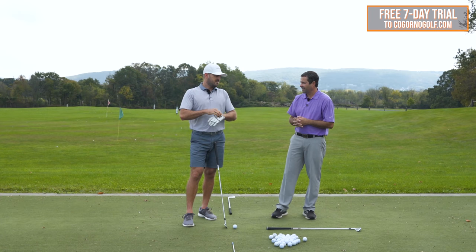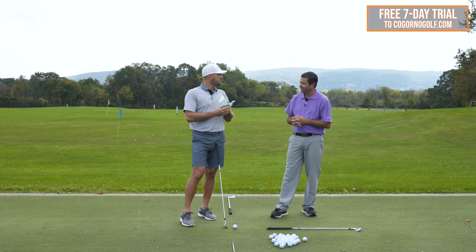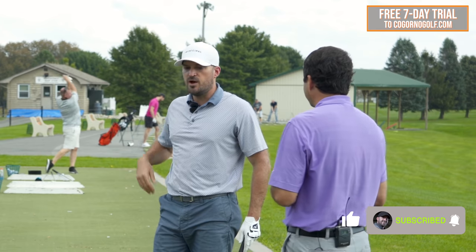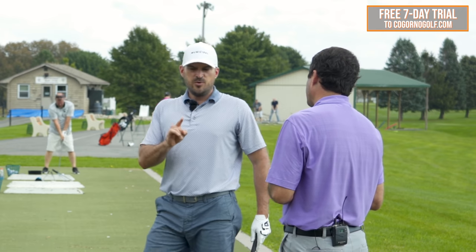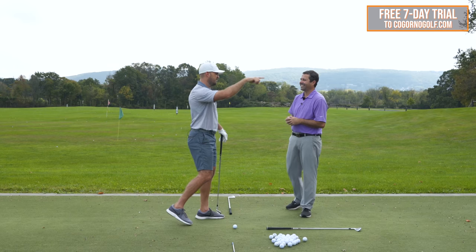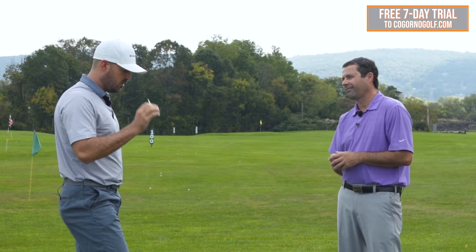We're going to talk today about what we're calling the best takeaway drill on YouTube. We looked before doing this video and we have like 10 takeaway videos. But today we're doing what is really the OG drill from our channel — one I may have originally seen from Dennis on YouTube or Instagram nine or ten years ago. There's one simple aid we're going to use: a tee.